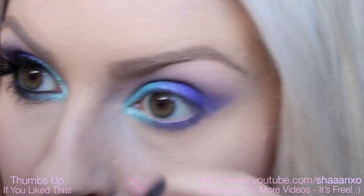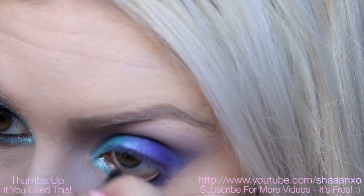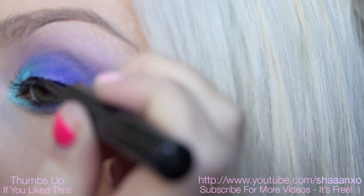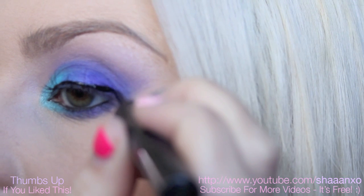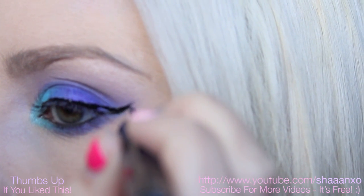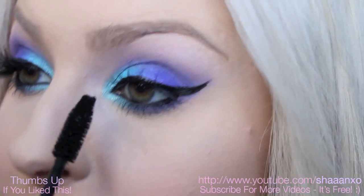Now I'm going in with Revlon Colorstay eyeliner and I'm going to put this in my waterline. And NYX Collection Noir Black Eyeliner. And then when it comes to the wing, I'm just going to follow that line that's already there from the eyeshadow.